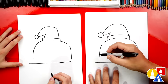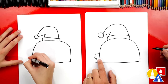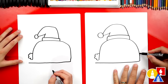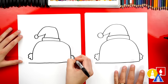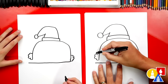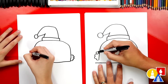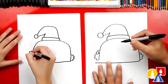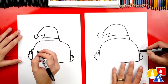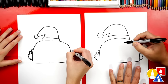Now we're ready to draw the taco meat. We're going to start right here and draw a bumpy line coming out and then back in. We can also add a little bit of that taco meat coming out on the other side. Then we can add other toppings. I'm going to draw little squares — these could be tomatoes, slices of tomatoes. Maybe you could draw cheese too.